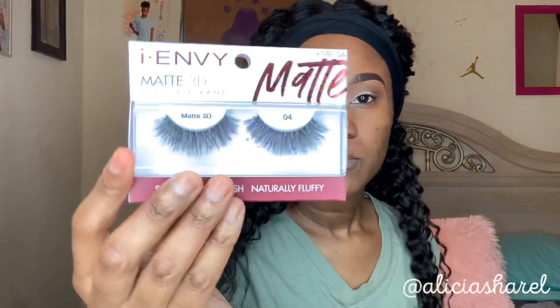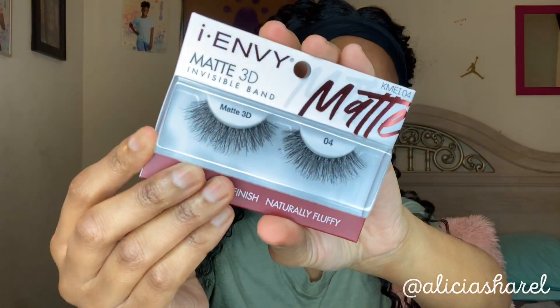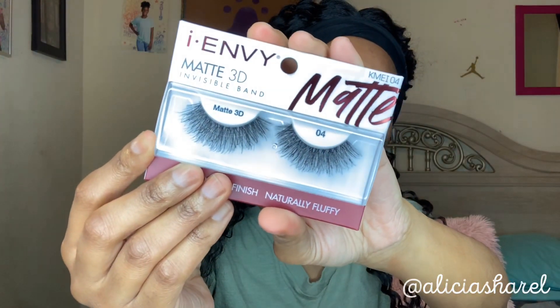The lashes I'm going to be wearing today are INV — they are matte 3D with an invisible band. I really don't like invisible bands. I got glue all in my eyeshadow, but that's an easy fix. I'm going to let it dry and then peel it right off.